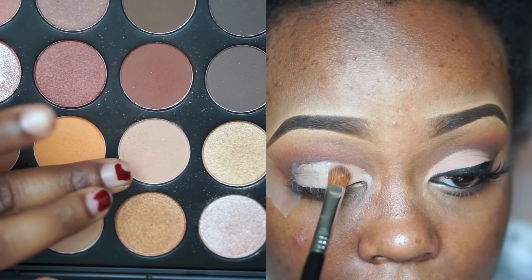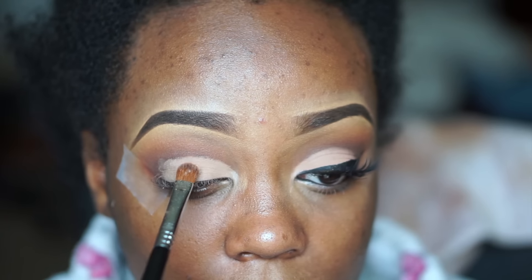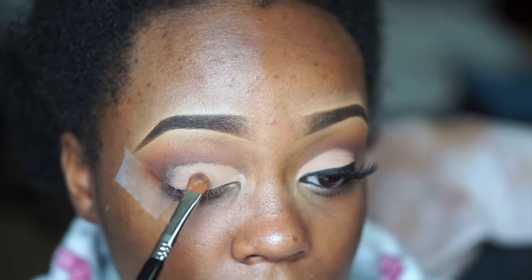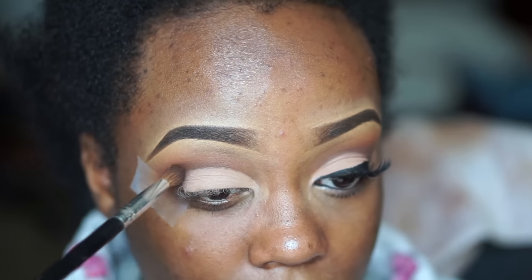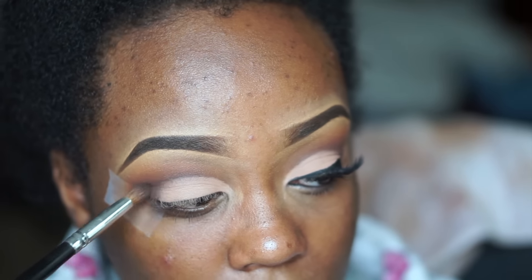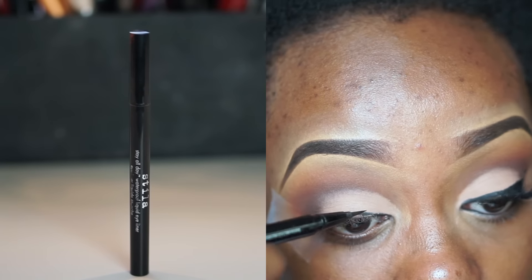I take a neutral matte vanilla skin tone shade and pat that all over my lid. I wanted this to be a matte look — not a lot of shimmer — to make it wearable for a lot of women, because I know many women don't like or can't wear shimmer as it can look messy. I go in and blend out the harsh edge so the brown and the vanilla shade blend together, using a little bit more of that brown shade as well.